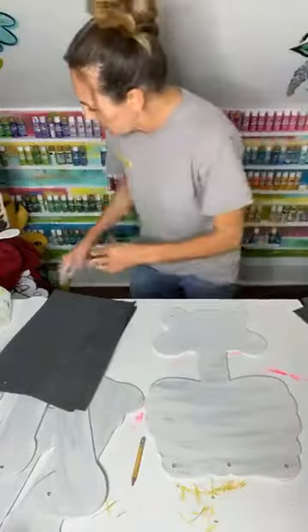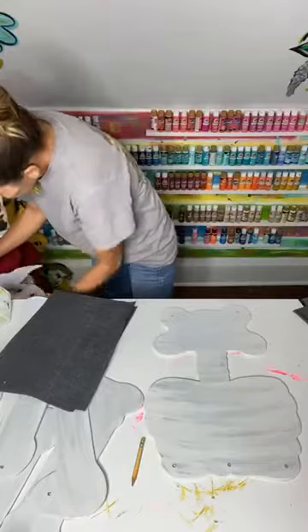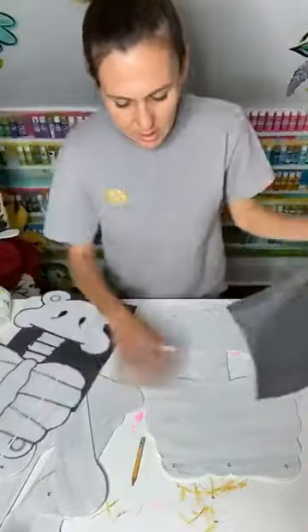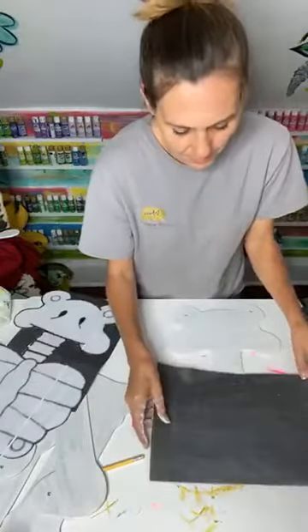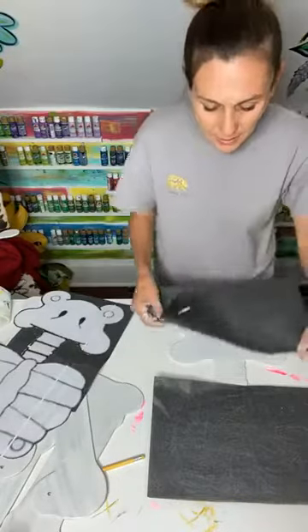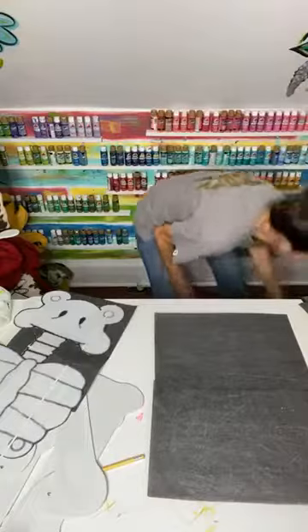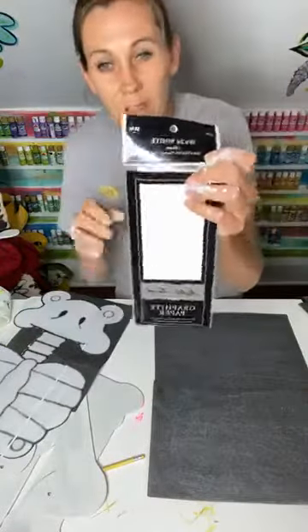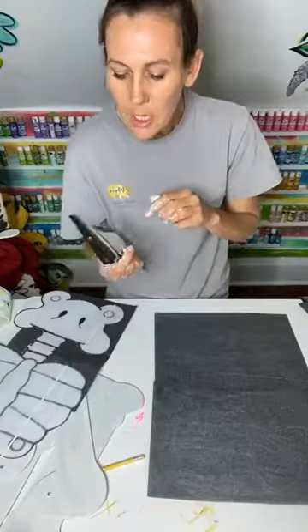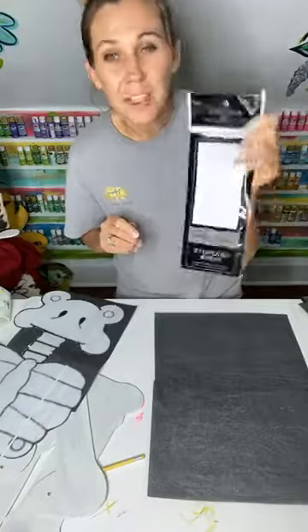These graphite sheets do come in bigger sizes too — this one right here is an 18 by 24, and this is actually a white one. I'm not crazy over the white one, but they do have gray and black. I get these from Hobby Lobby and this one's about $3.99.